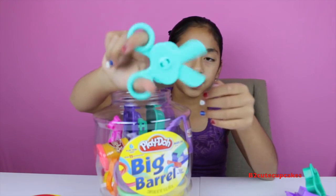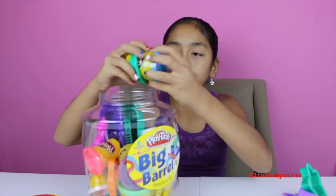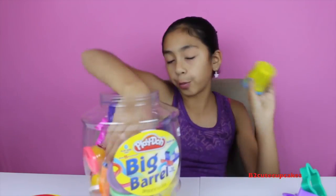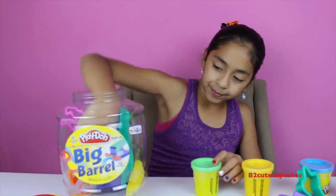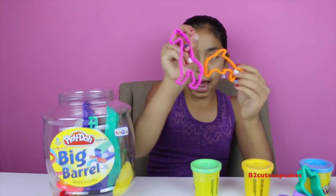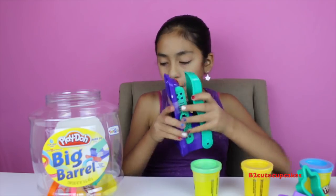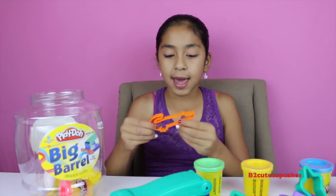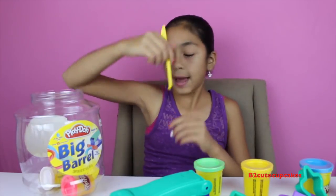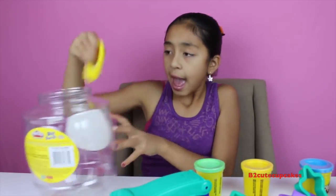We have some nifty scissors, a triangle, some Play-Doh with a circle mold, blue Play-Doh, purple, yellow, and green Play-Doh. We have a dolphin mold and a giraffe mold. Then we have a fun factory mold kit which is really cool. We have a rectangle, a roller, a crocodile mold, a knife, white and pink Play-Doh, and a caterpillar mold. Let's start the fun!